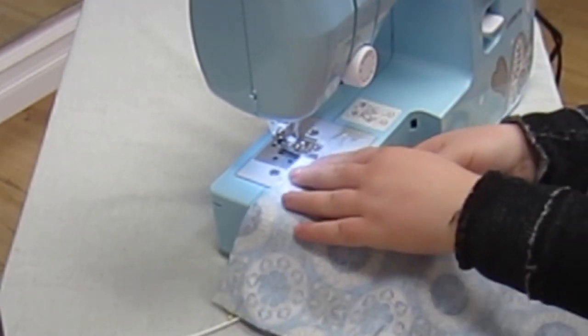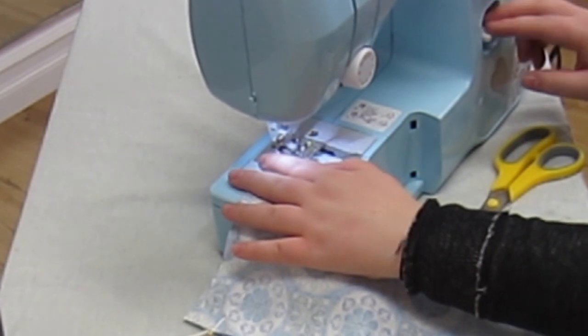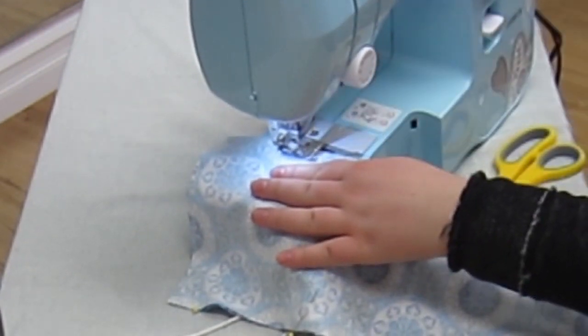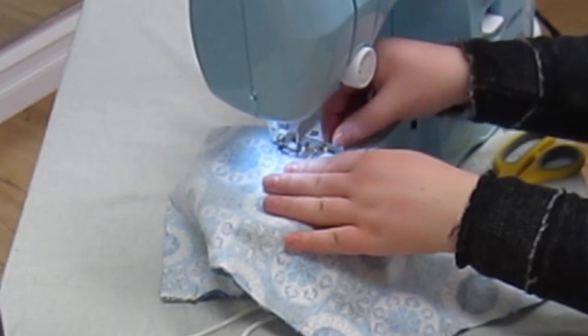Now we are going to sew both of these together starting at the top edge, reverse stitching and sewing around the entire shape. Make sure that you take your time on the curved parts.